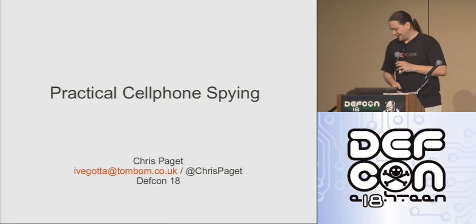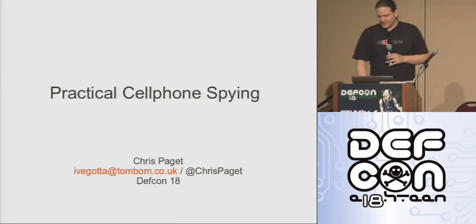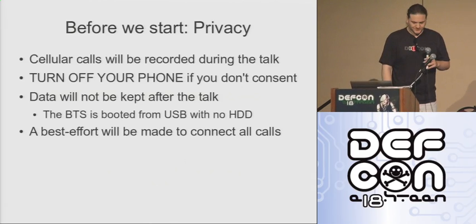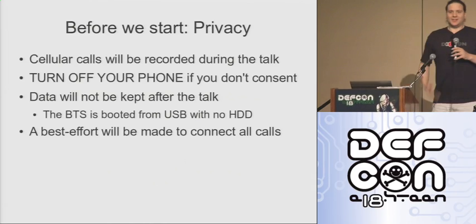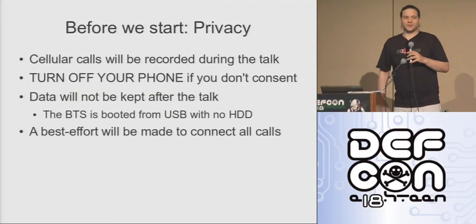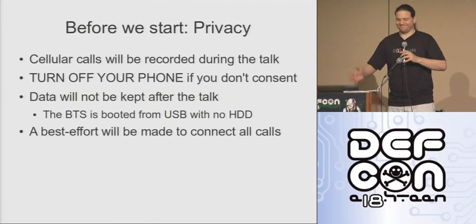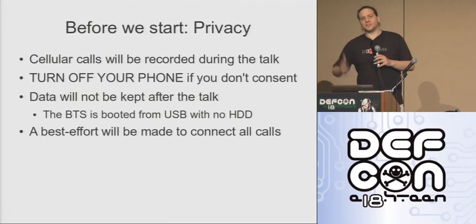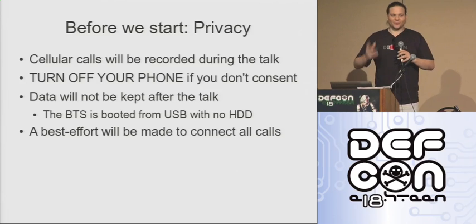Welcome to practical cell phone spying. Before we start, a couple of notes on privacy. First off, cellular phone calls will be recorded during the talk. Surprise. If you do not want your cell phone calls recorded, turn your phone off.